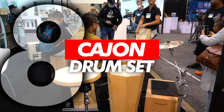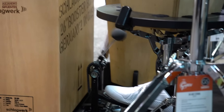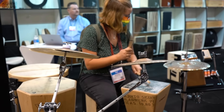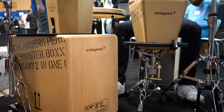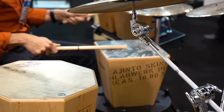Number 8: the cajon drum set. This is an acoustic set made only from wood boxes, like a cajon. It can be perfect for acoustic live sets — I just love this one. It's an acoustic set and it sounds great when played with bundled double drumsticks.